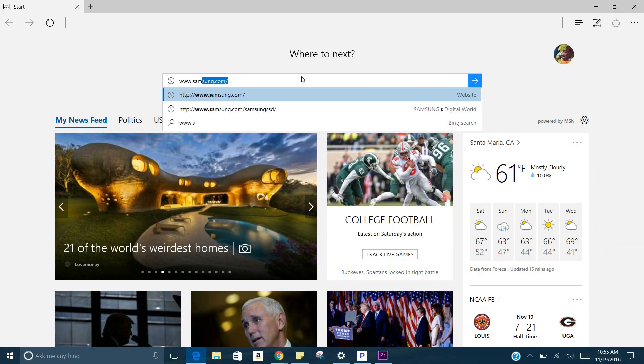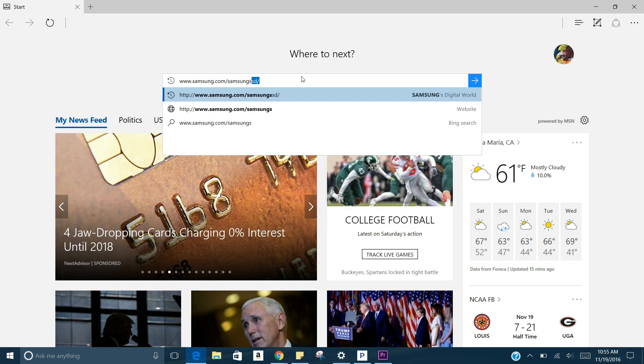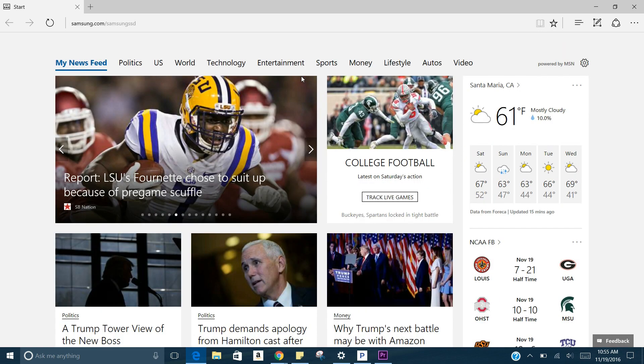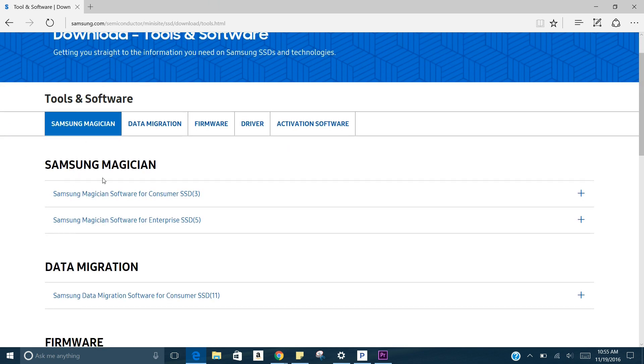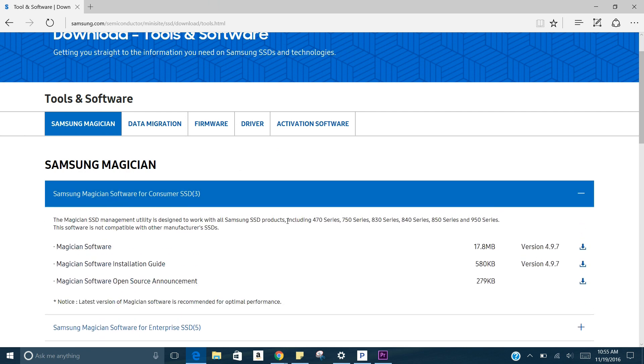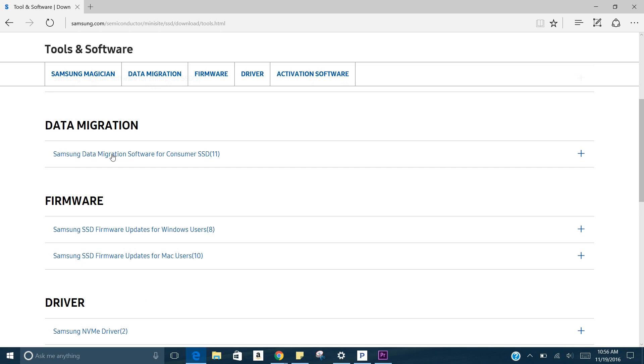On your browser, type in www.samsung.com/samsungssd, or you can click the link below in my description. For those installing an SSD from other brands like SanDisk, they may come with their own cloning software, or you'll need to look online for free cloning software, because this one is only for Samsung SSDs. Once you're on the website, hover over to the Samsung Magician software and download it — you can also download the guide if you like. The description tells you what model it's for; this is for the Samsung 850 EVO and it's used to optimize the SSD once installed. We'll come back to this later.